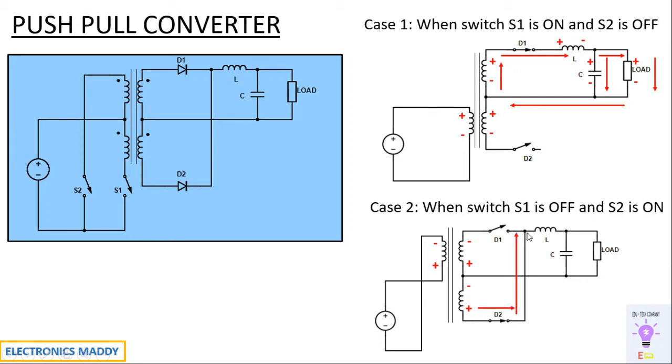Current starts flowing through this path. Since the inductor does not allow a sudden change in current, it reverses its polarity and acts as an energy source. Current still continues to flow in the same direction according to Lenz's law. If the capacitor is already charged to its full value, it also acts as an energy source. The combined currents from the inductor and capacitor flow through the load, maintaining positive and minus polarity. Current returns through this path and the loop continues.